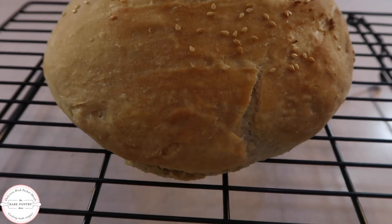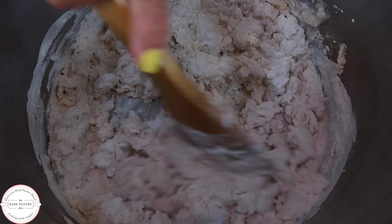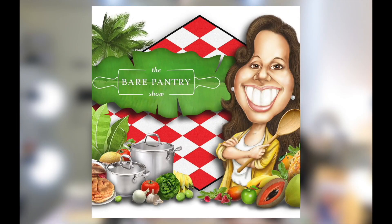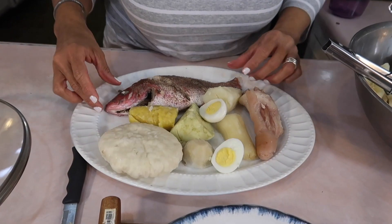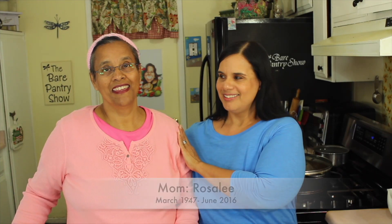This delicious artisan bread is very easy to make. It only uses four ingredients. You don't even have to prove the yeast and no kneading necessary. Welcome to the Bear Pantry Show. If you're looking for authentic Belizean recipes, then you're in the right place. My name is Barbara and this is Cooking Made Simple.